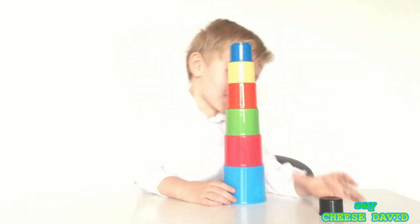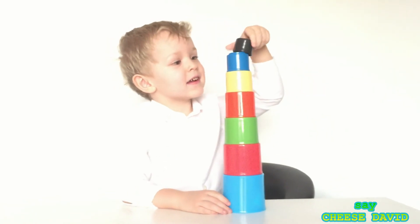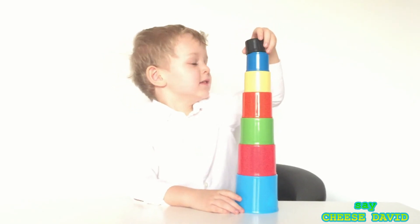Black color, black color, where are you? Here I am, here I am, how do you do?